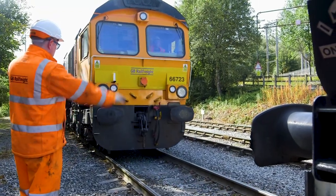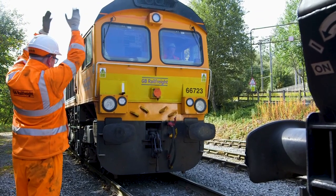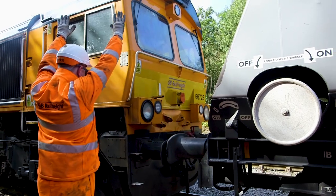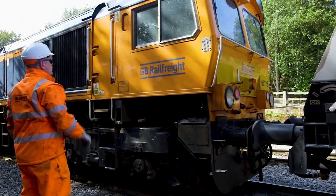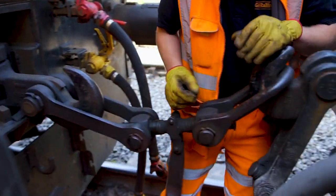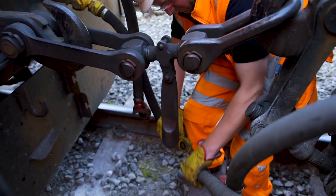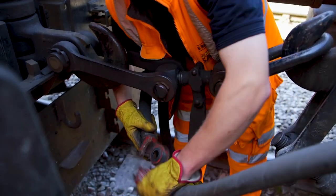Look, the locomotive is being connected to that long chain of wagons. These parts are called buffers — buffers slow down the locomotive and the wagons at the last second and stop them crashing into each other. These big hooks are connected to each other — this is called coupling. These pipes connect the air brakes from the locomotive to the wagons, so that the train can stop.